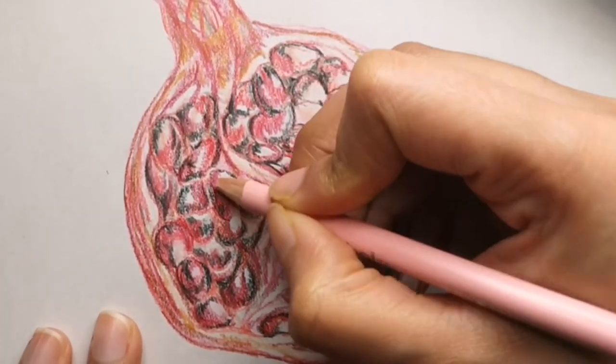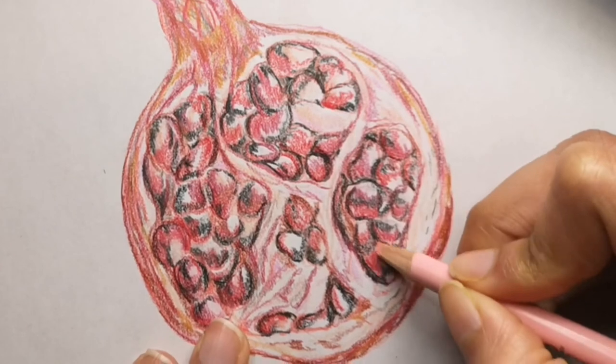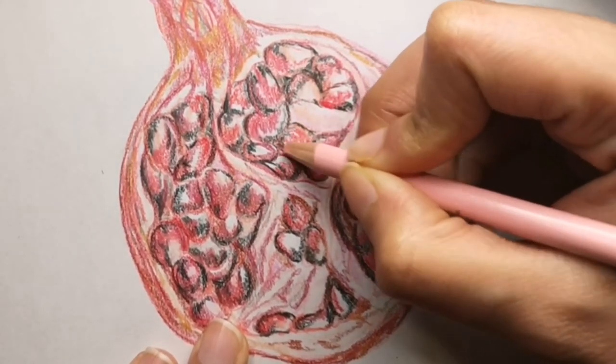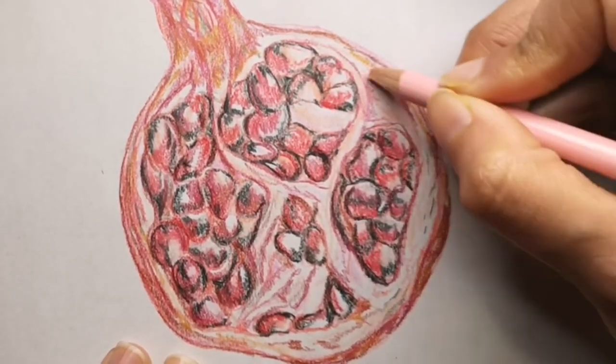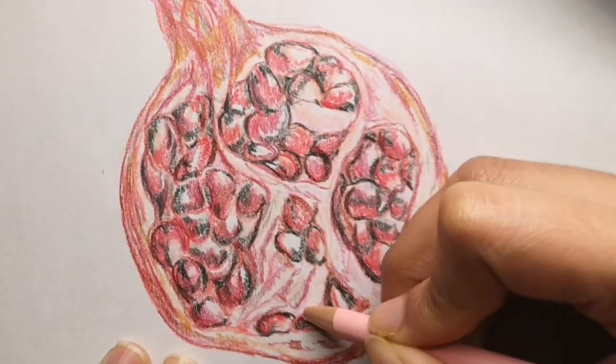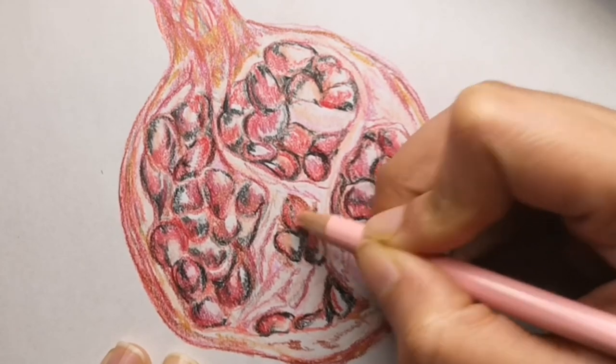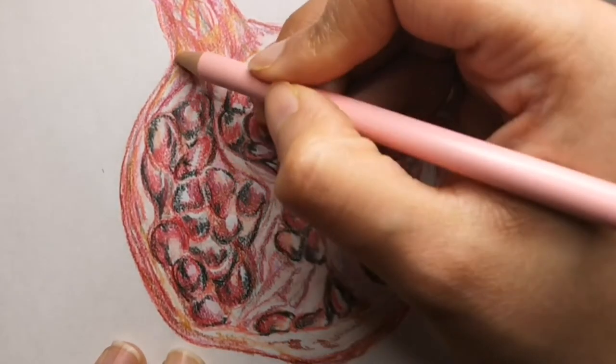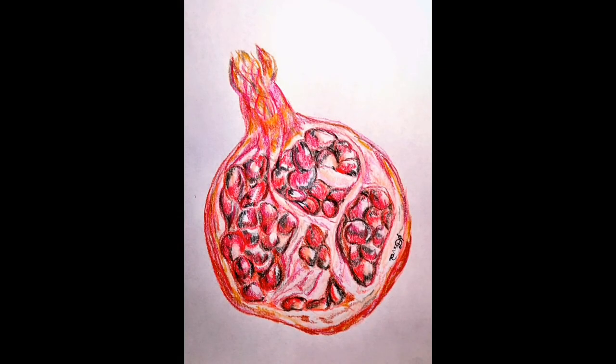With the Prismacolor color pencils they really fill in those white areas nicely, like a crayon, so I added a lighter pink with those as well. Now I will show you how the full color drawing looks like — this is the full color drawing of the pomegranate, the half of it. I hope you love it, and if you do don't forget to hit that like button and leave a comment.